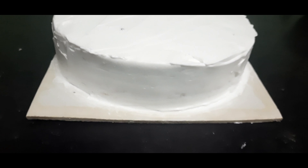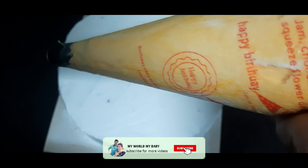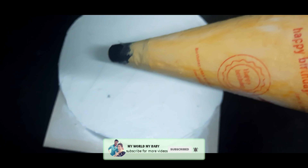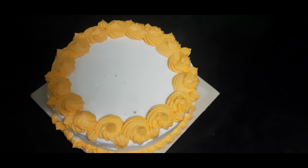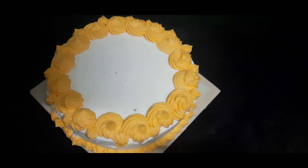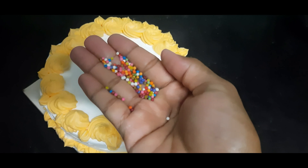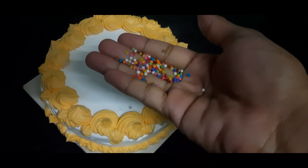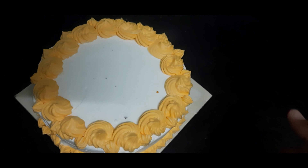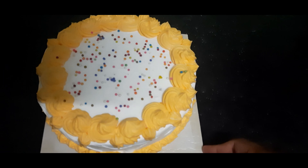The cake is full of frosting and we will decorate it. We will decorate the whipping cream with a star nozzle and add sweet sugar decorations in the center. The cake is super ready — we will cut the cake.